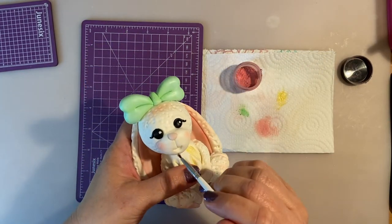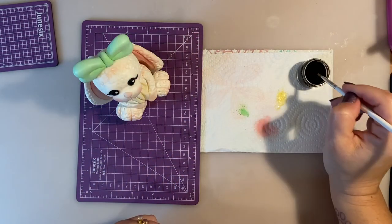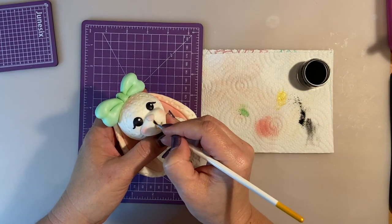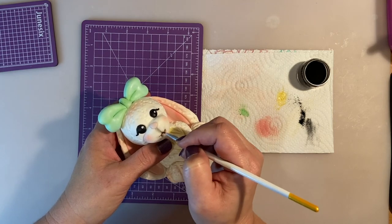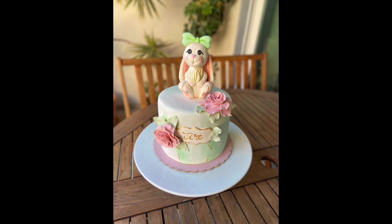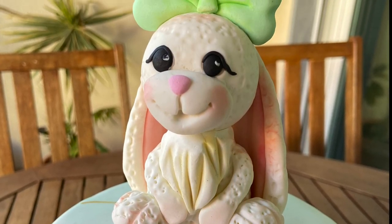To finish, I give some pink in her mouth and a little bit of black just to give some definition. And this is it for today! I really hope you have liked this rabbit and this video tutorial. Here is the final cake — thank you so much for watching!